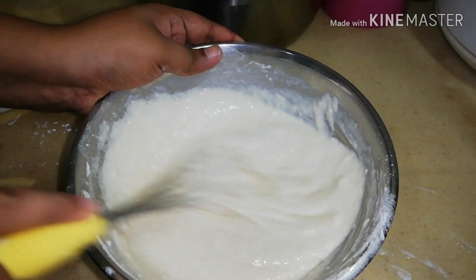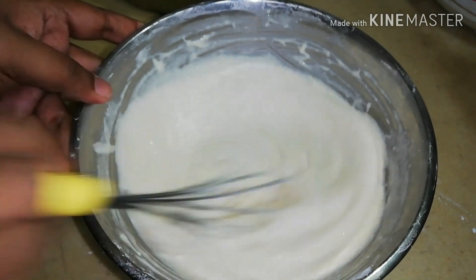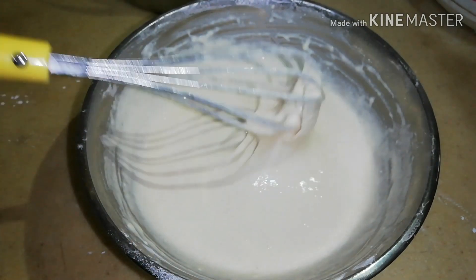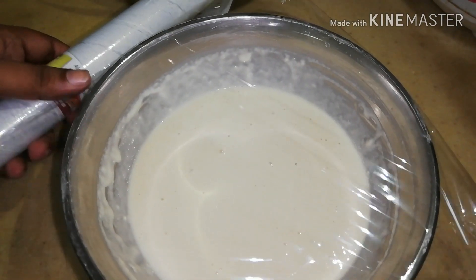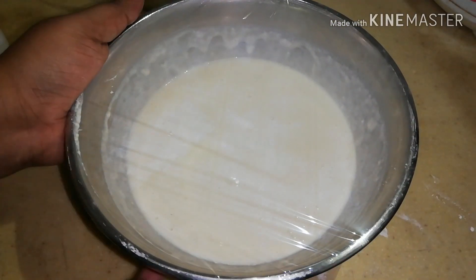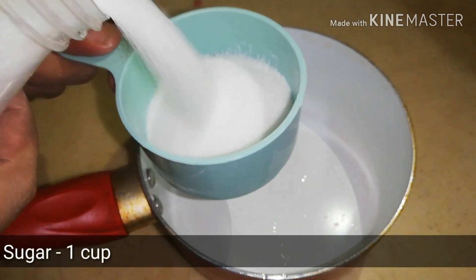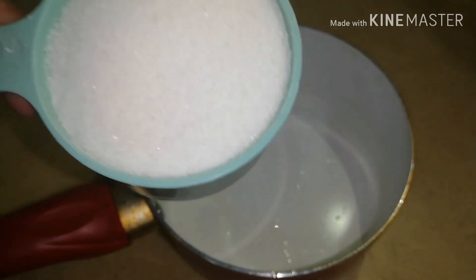The batter shouldn't be too thick or runny. Cover and set aside for 30 to 40 minutes for the batter to double in size. Now let's make the sugar syrup — for this, take a basin, add one cup of sugar and half a cup of water and heat it.